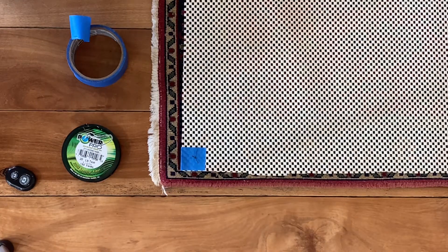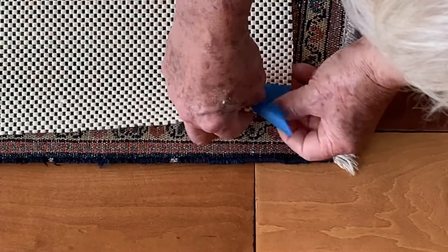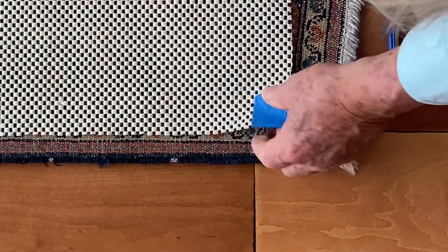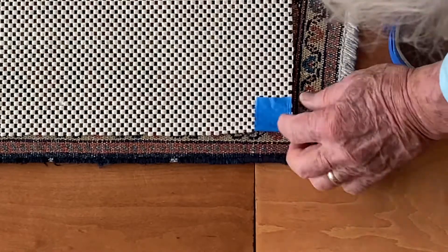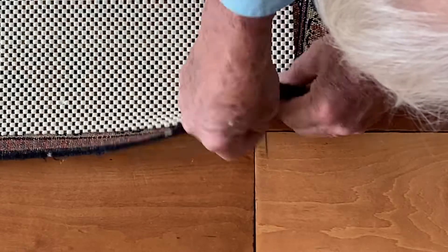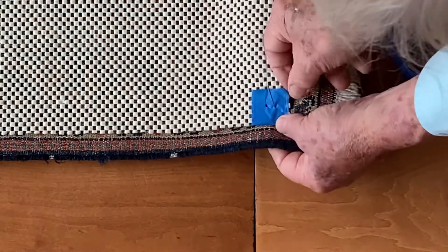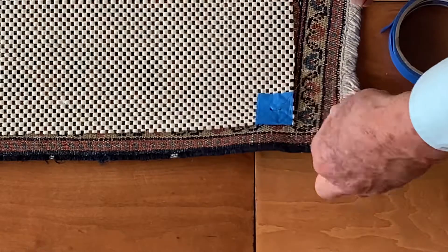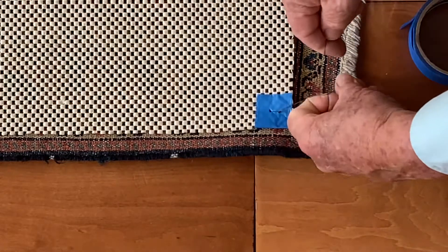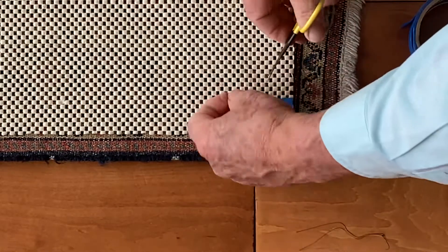We'll do one more so you understand how this works. Here's the last corner. I need a portion of blue tape, and I've got my double-threaded suture. I want to make sure that mat is nice and flat. Back to front, and then front to back. And square knot, with an extra throw. And we're all set to try this out and see if it's going to hold this mat in place.